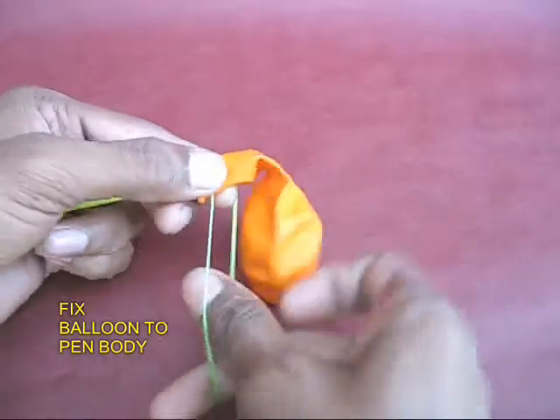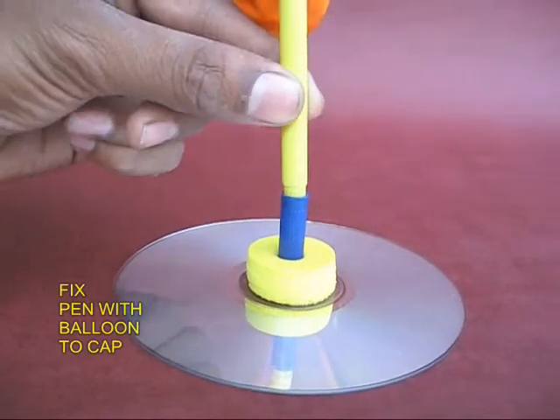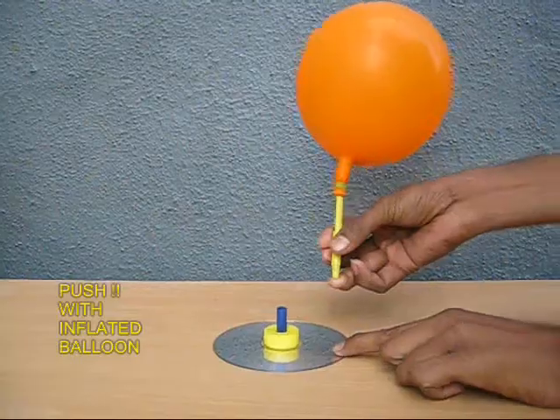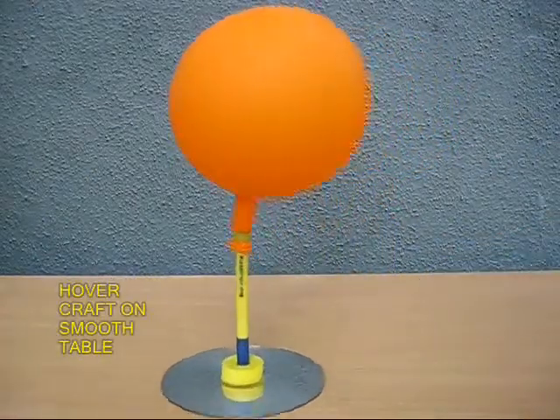It is a rubber band that is used here. This balloon is used in the first place. The balloon is used with a CD.